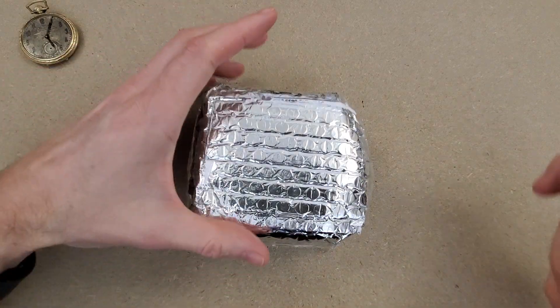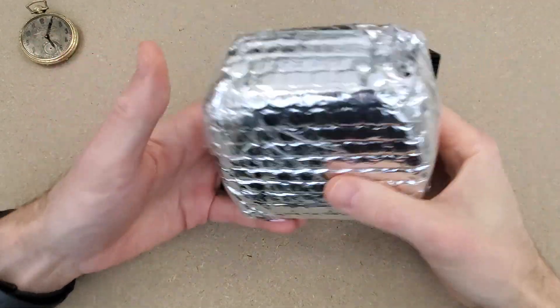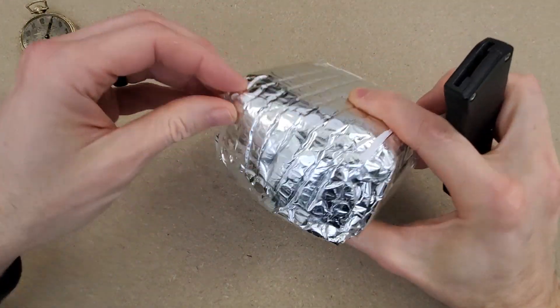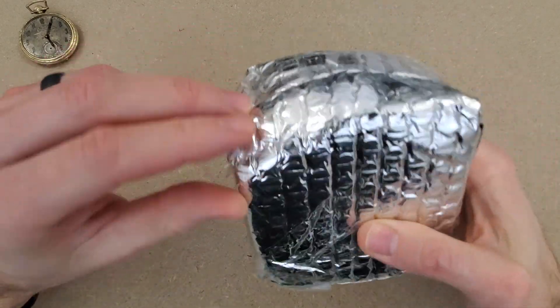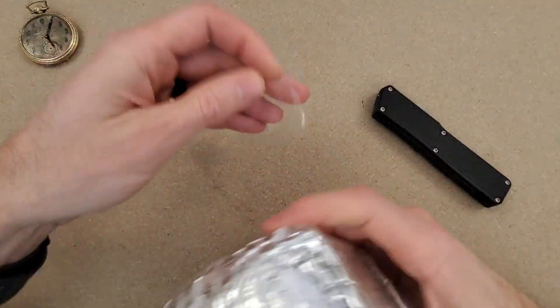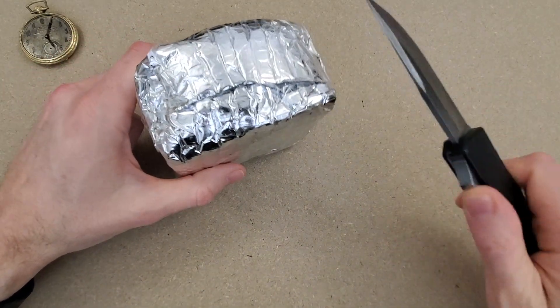Welcome to Wrong Time Watch, my name is Kevin and today is an unboxing video. I may not even have to use my knife on this one — I already removed the shipping labels.